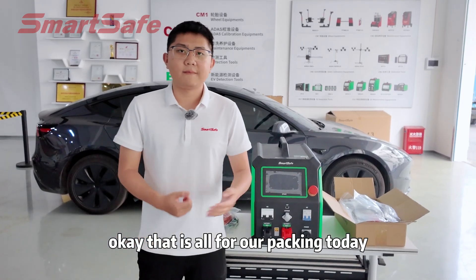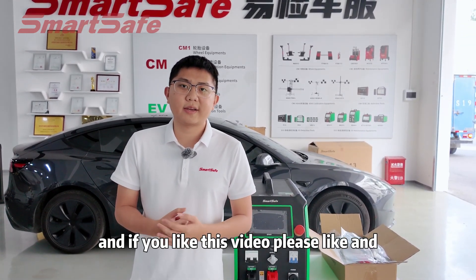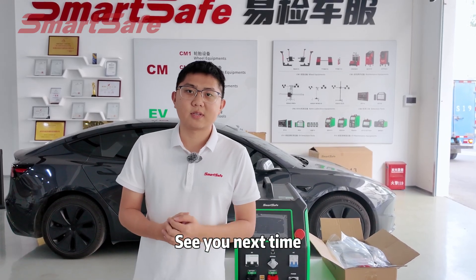That is all for our unpacking today. Thanks for watching this video. If you like this video, please like and subscribe to our channel. I'll see you next time.